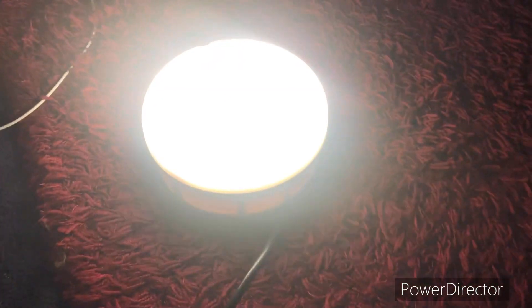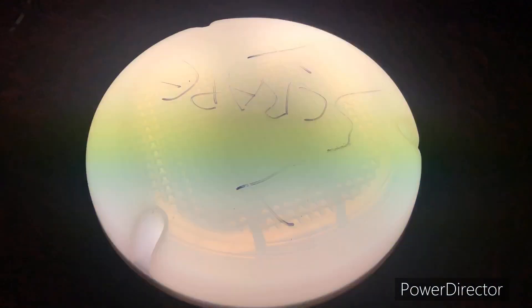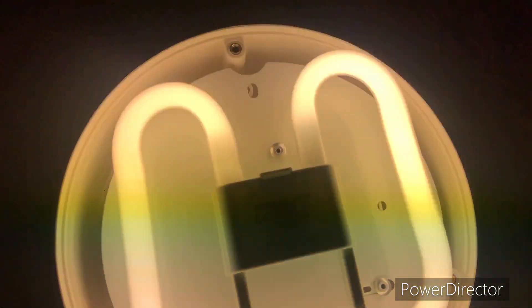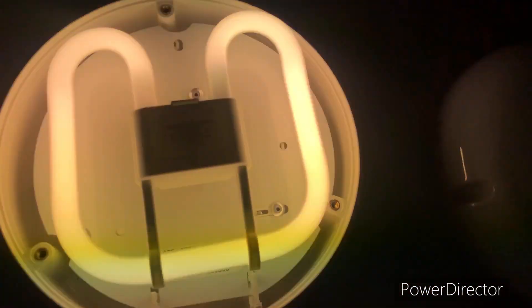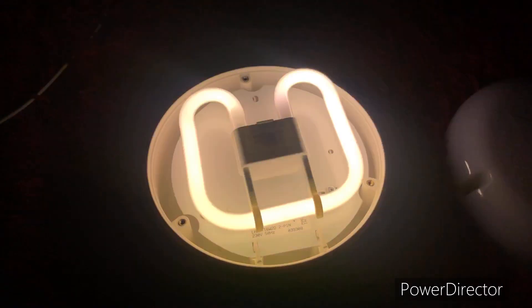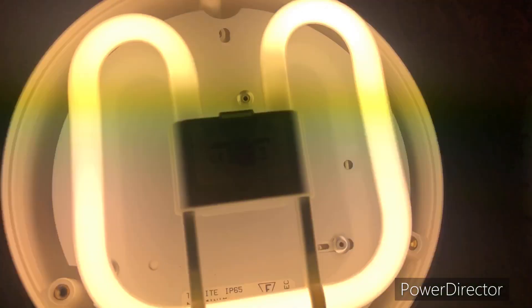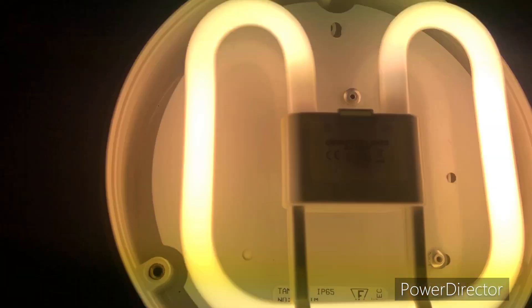Oh my god, it actually works! At least another bulb works now too. The bulb isn't too burned, actually. I actually have another bulb to test. Not a bad find, this. Ah, that's hot — it gets hot very quickly.